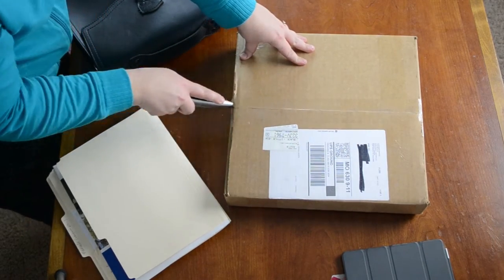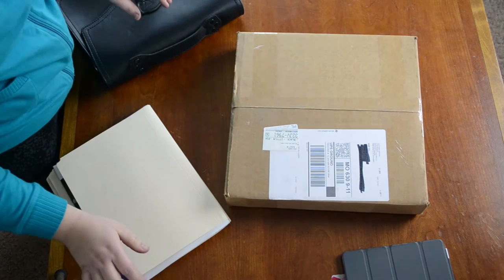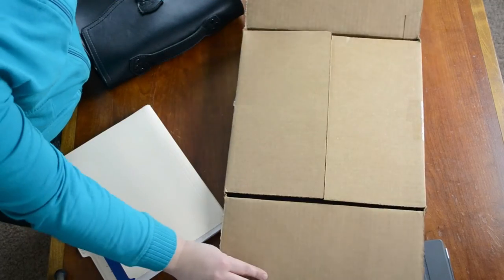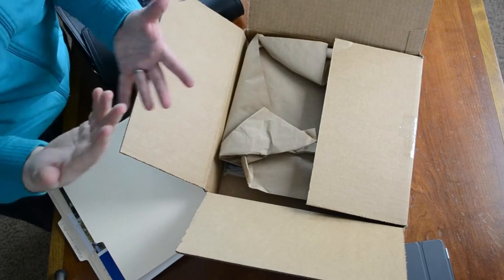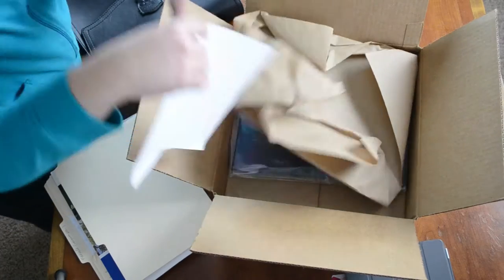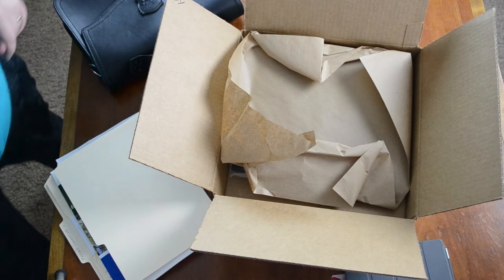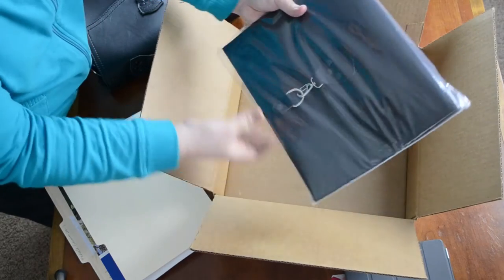X-Acto knife. This package arrived today. I think it was ordered on Thursday or Friday last week, and it's Monday, so it was super fast shipping. So the Classic Envelope Clutch is the formal name, and here it is — I went with black.